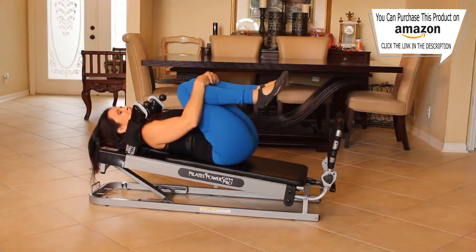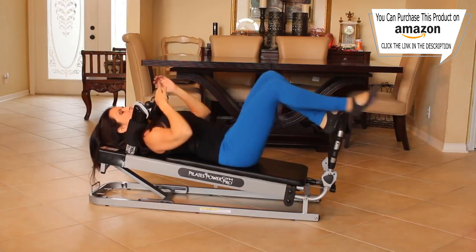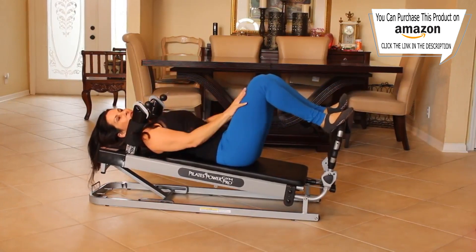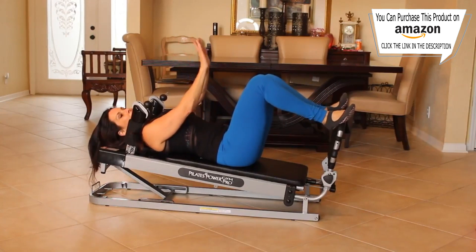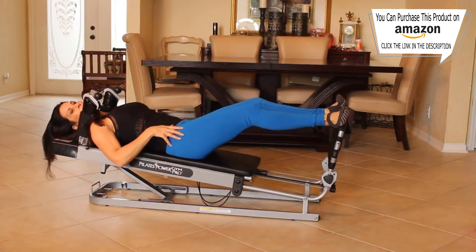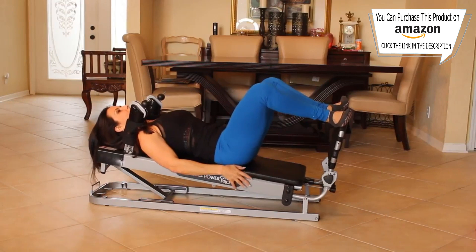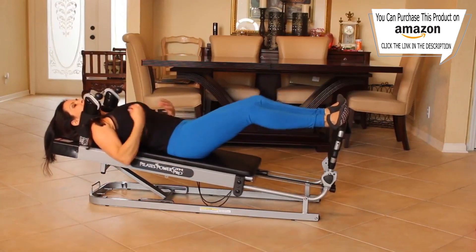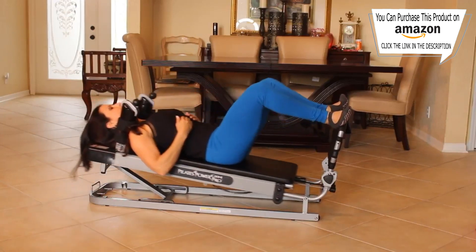Feel that — nice burn. Bring your knees into your chest, give them a hug. Just rock it back and forth a little bit. That was great. So now put your feet back on the foot bar. We're going to put our legs about hip width apart, pointed out a little, and just press — we're going to do some inner thigh work here. Press out long, feel everything working.